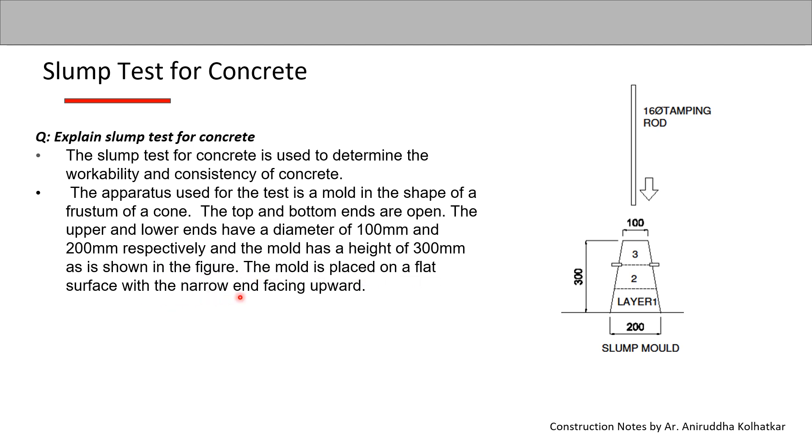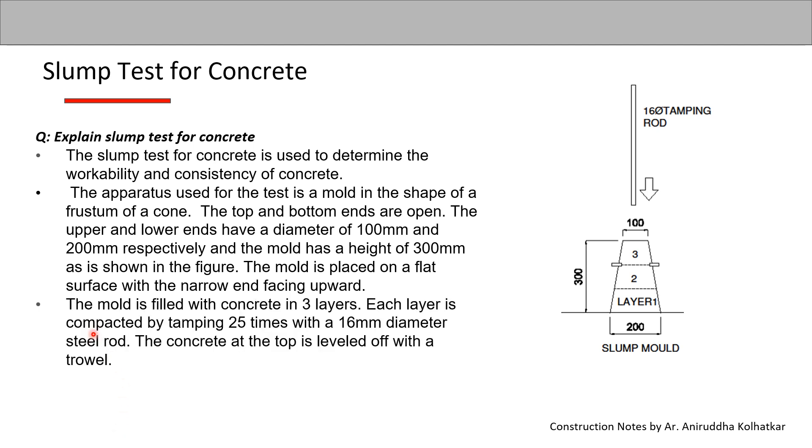The mold is placed on a flat surface with the narrow end facing upwards. The mold is then filled with concrete in three layers — each layer is compacted by tamping 25 times with a 16 mm diameter steel rod to achieve the necessary compaction.